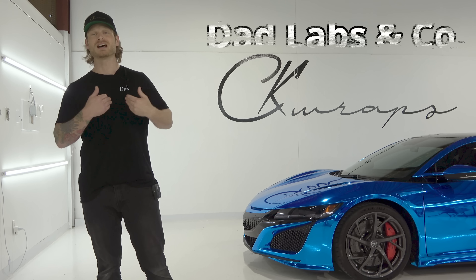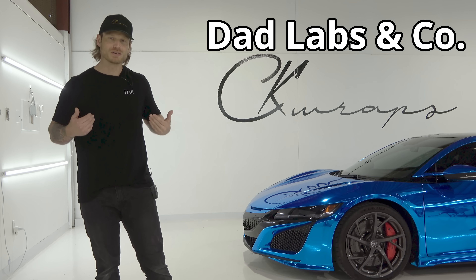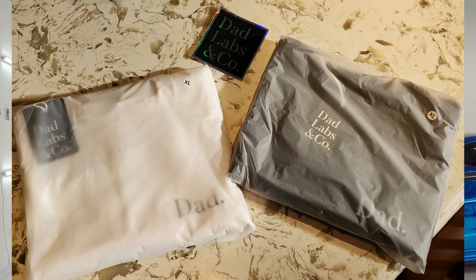I'll put a link to their website and email in the description below. I also want to give a huge shout out to DadLabs & Co — I'm about to be a dad. I've got these amazing high quality shirts from DadLabs & Co. If you're looking for these kind of shirts and you're proud to be a dad, check out their website. I'll put a link in the description below as well. Let's get into the actual chrome wrap.